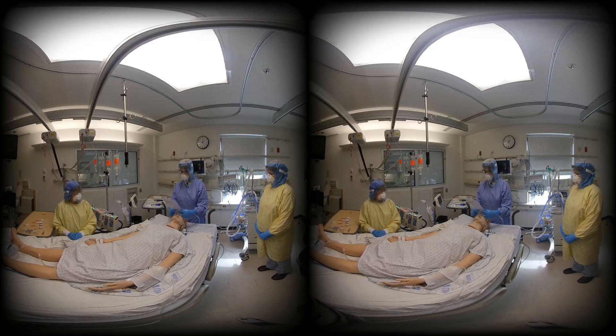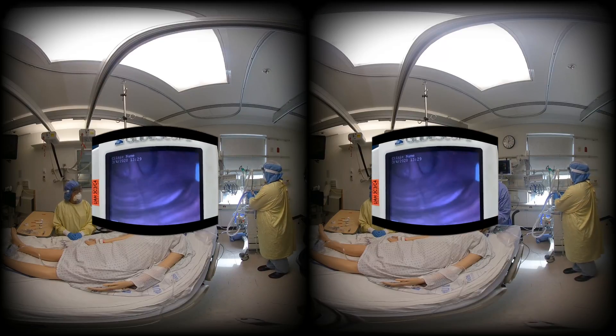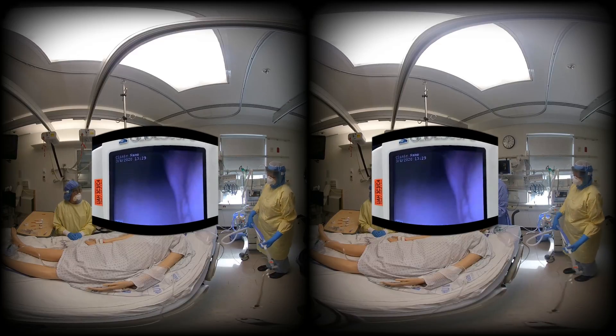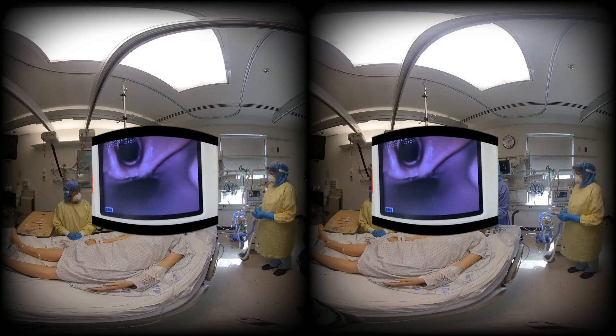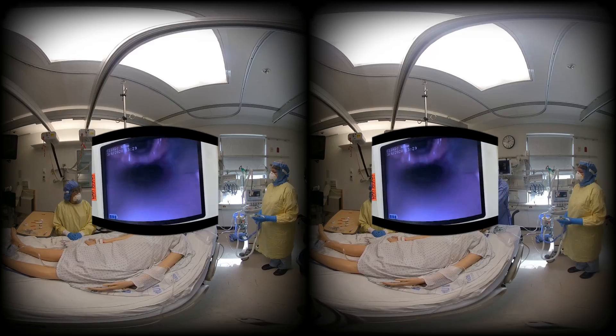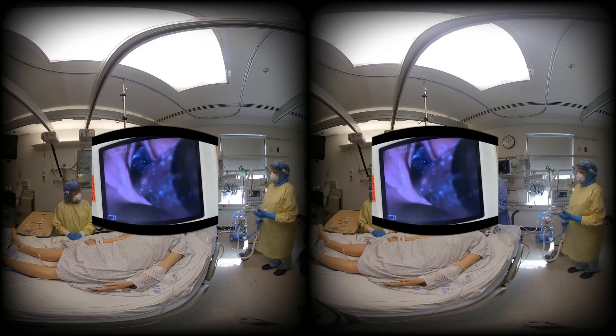Video laryngoscopy is heavily encouraged as the standard method for intubation in this patient population, as it minimizes the need to look directly down the airway, unless contraindications exist for this approach. Medication will be administered for rapid sequence intubation. Bag valve mask ventilation will be avoided unless the patient has life-threatening desaturation.